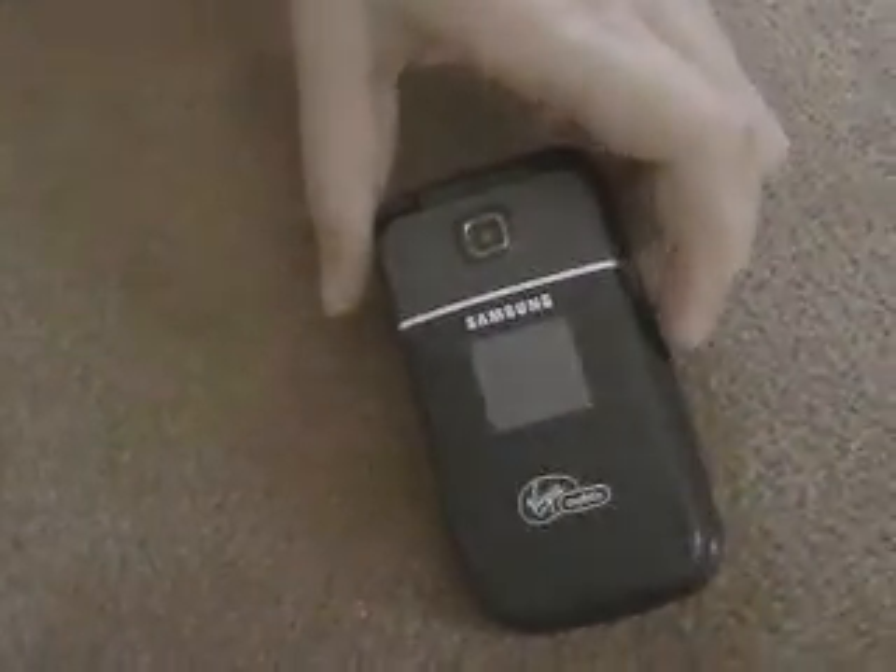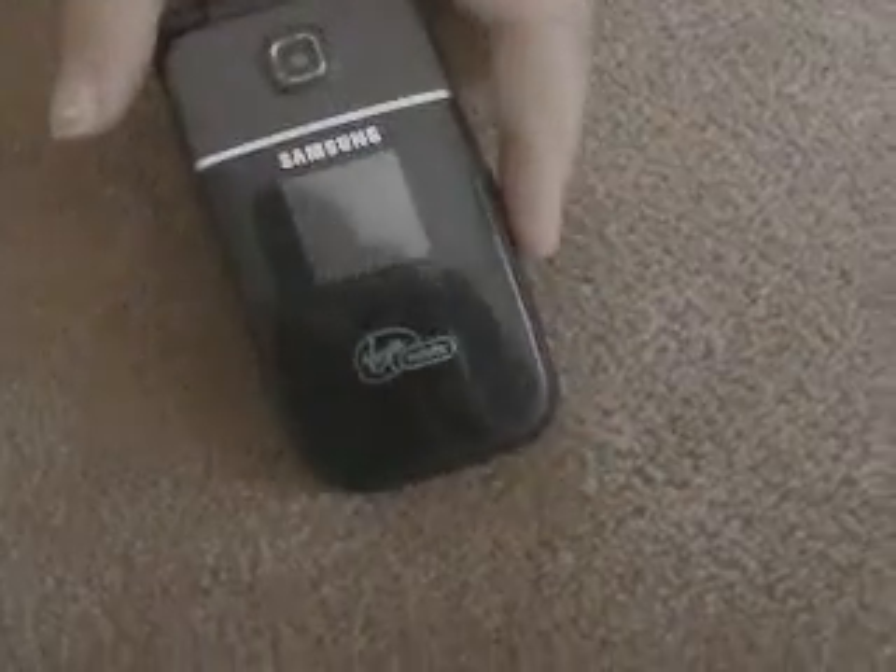So today we're going to be reviewing the Samsung phone by Virgin Mobile. Virgin Mobile doesn't install this phone anymore, but I think it's a good idea to have a review of this phone.